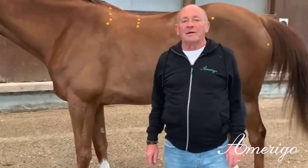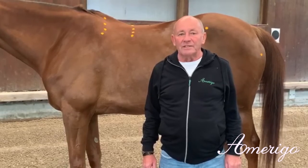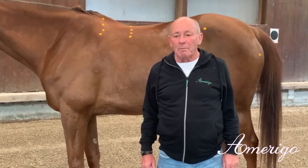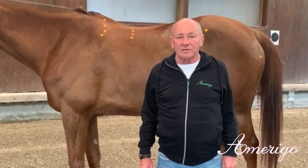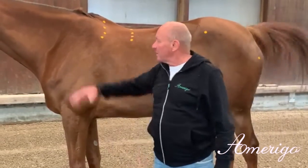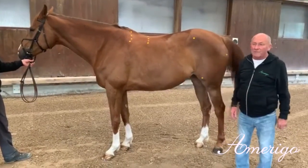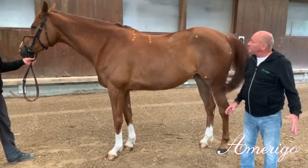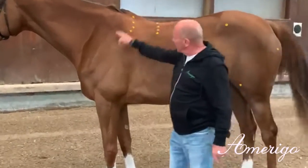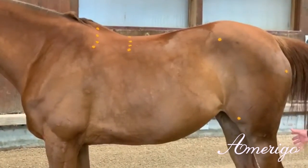Hello everybody. Today I want to explain to you how we deal with the new actual breeding situation in terms of exterior of the horses. Here you see a typical product of a modern sports horse — a massive horse with massive long lines and a huge engine with a lot of power.